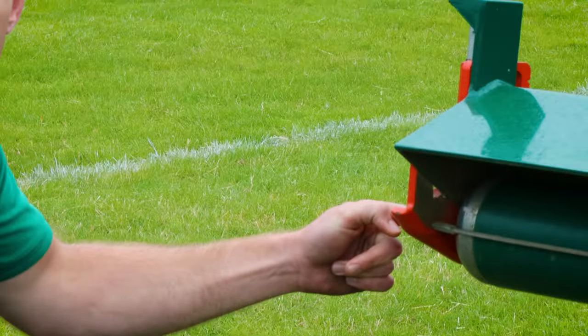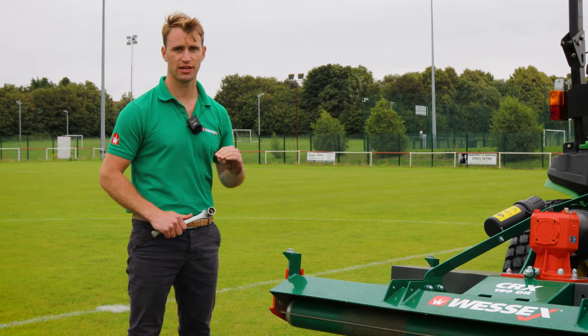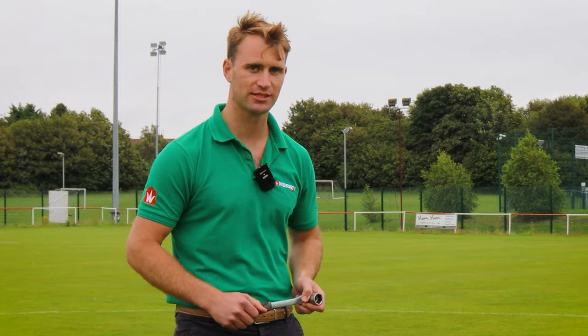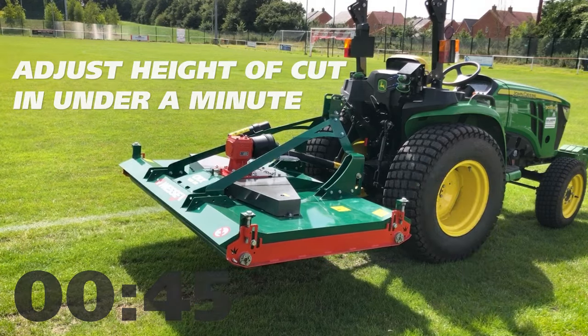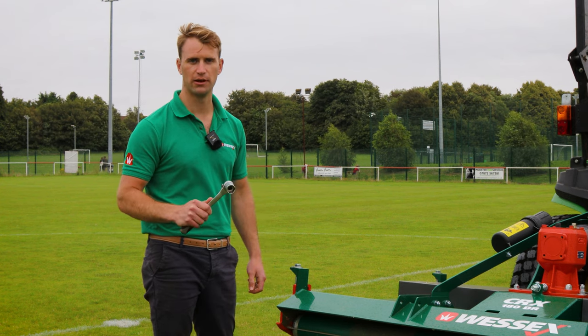You grease them straight through the side from the outside of the deck. The height of cut range starts at 10mm and goes all the way up to 110mm. This is very easy and simple to adjust, and all you need is a 24mm socket.